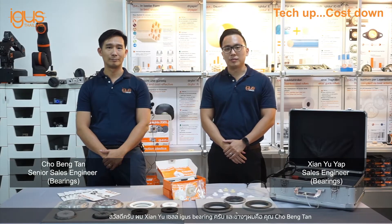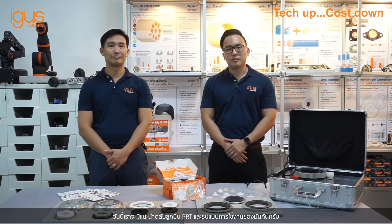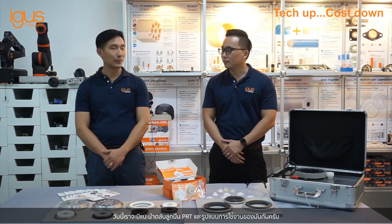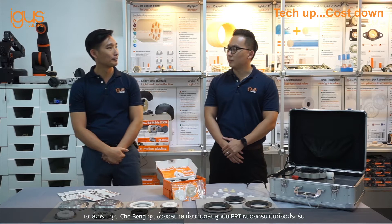Hi everyone, I am Sien Yi from the Banking Department. I am here with my colleague Chobing Tan to discuss more about PRT, its benefits and its application areas. So Chobing, can you tell me more about what PRT is?